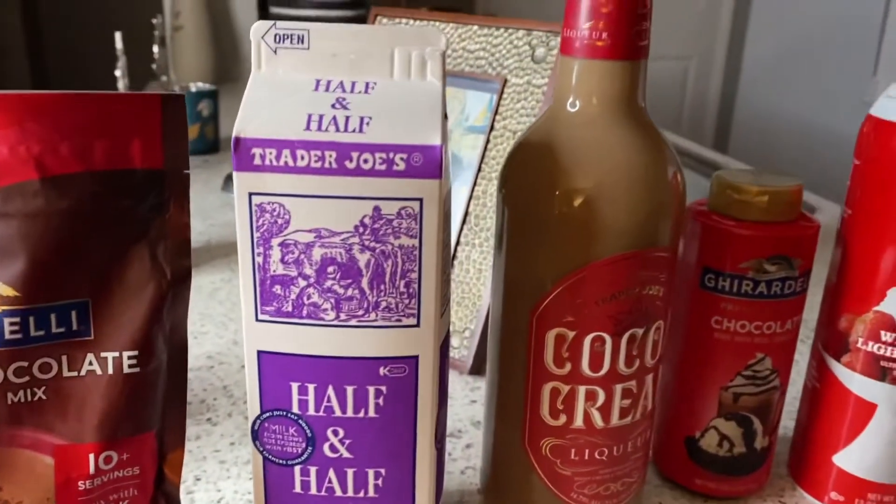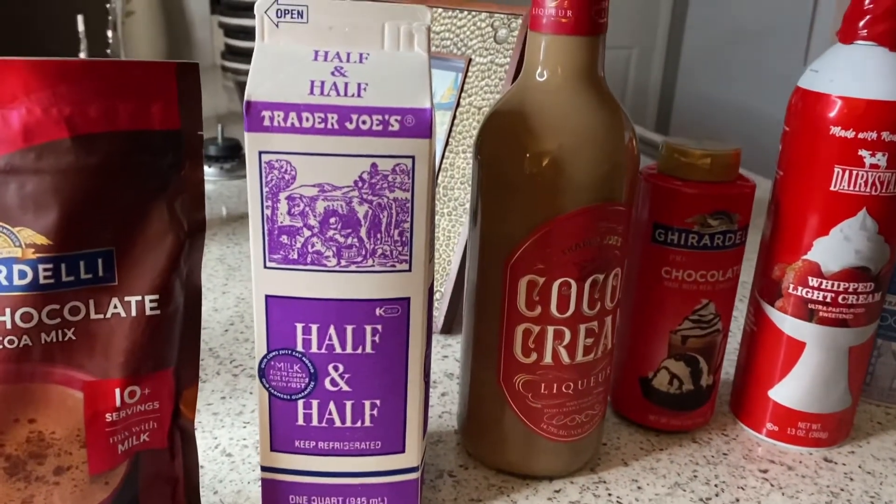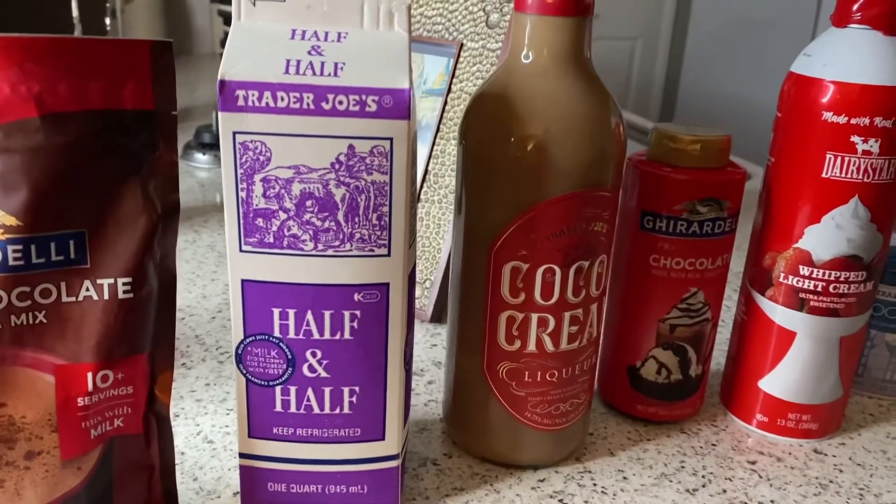Now we're going to get into the half and half. You can use almond milk if you don't want to use dairy, but half and half gives it a nice, creamy and rich taste. That's why I like to use it.